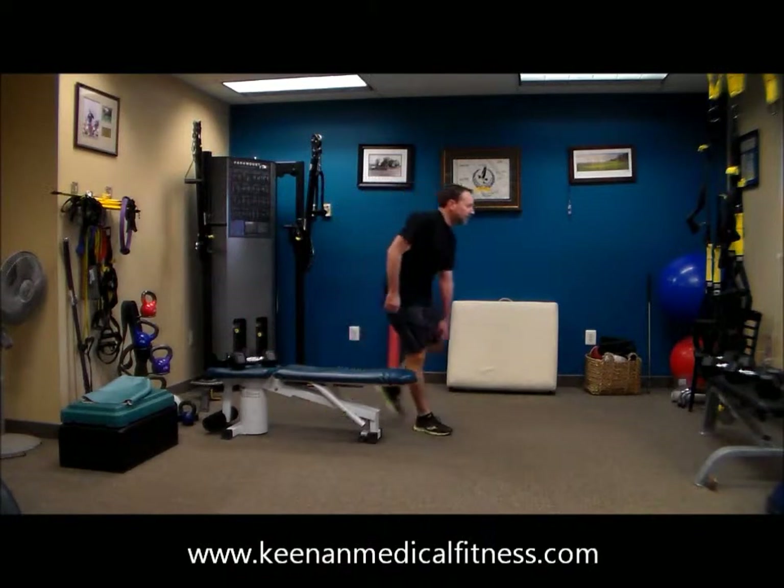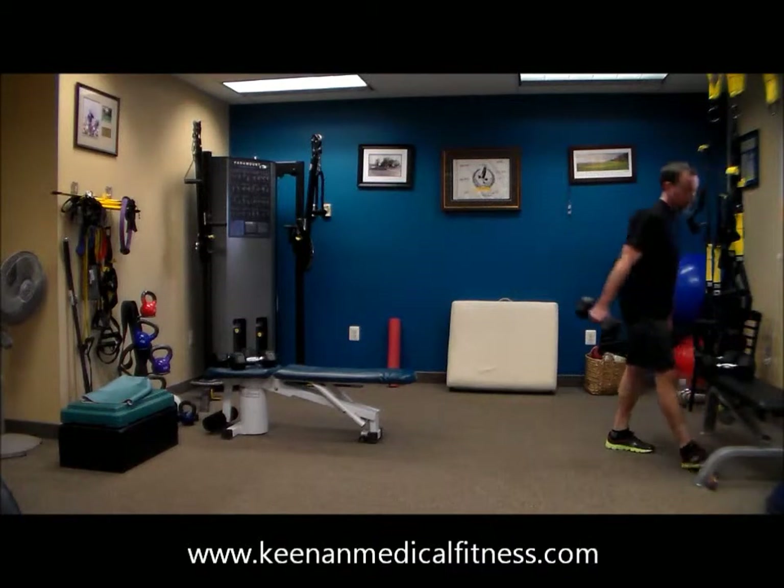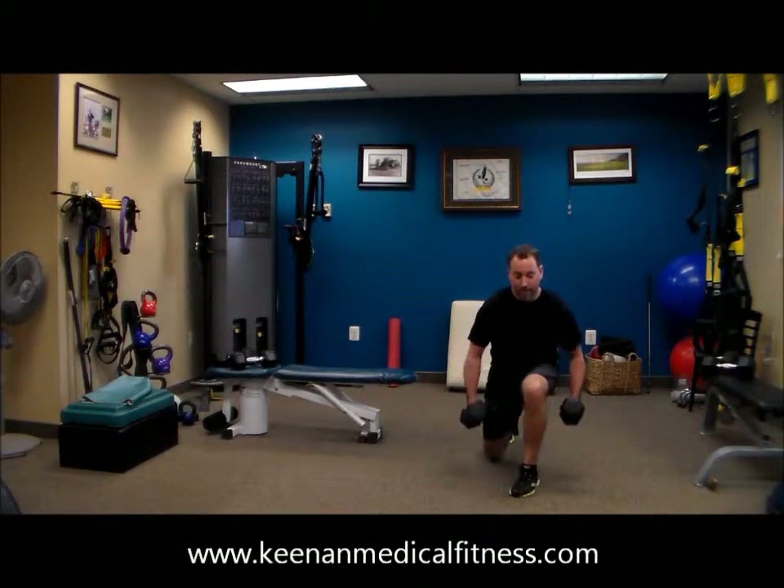Now Dr. Tony's going to pick up the weight he's comfortable with. He's going to lunge forward, row up, row down, step back, and fly. So stepping forward, chest down to the leg, step back, fly it out.